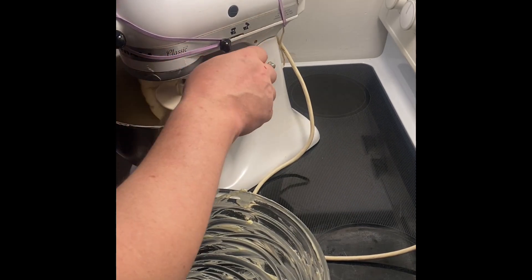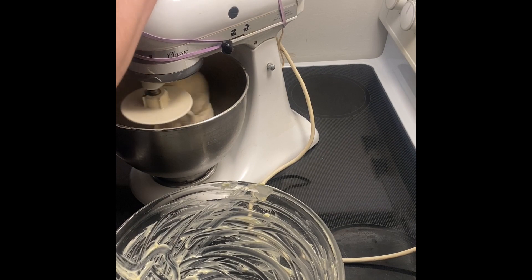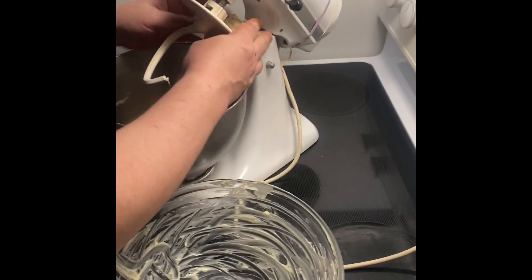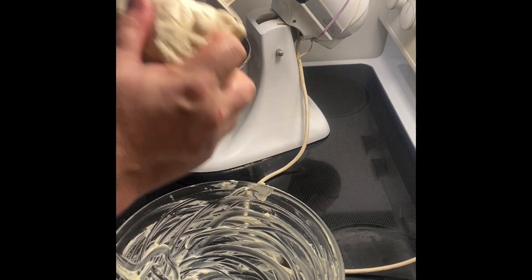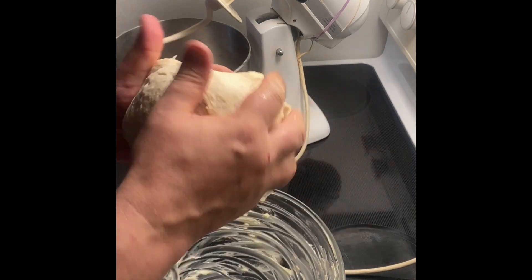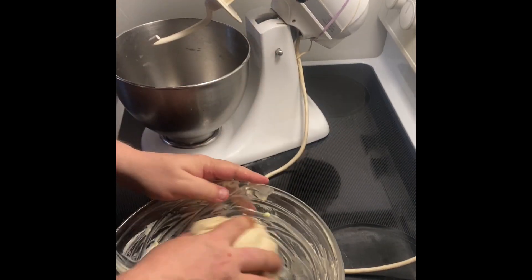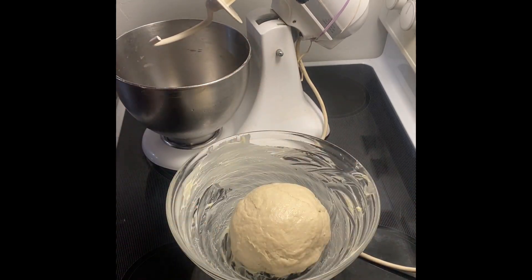I let it go longer because it wasn't coming together, plus I had to butter the bowl. So we're going to turn this out. We've got our slightly enriched dough. I would normally roll it out, but I don't have the wood here. So I'm just going to form it into a ball, then put it in here coating all sides with butter, and wrap it for about an hour or two. It's pretty hot in here so it should rise. And that's the first part.